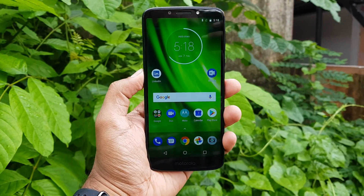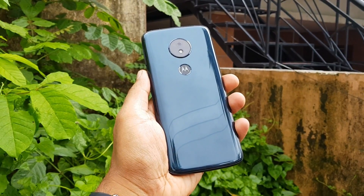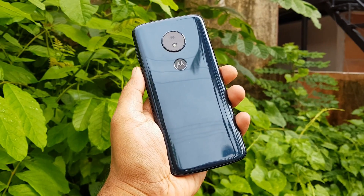It is available on Flipkart. There is also a link in the description of this video. If you are looking for the Moto G6 Play unboxing and camera samples, check the description.